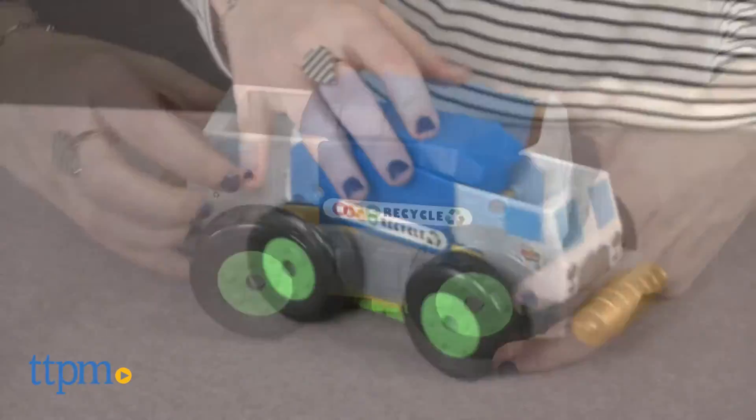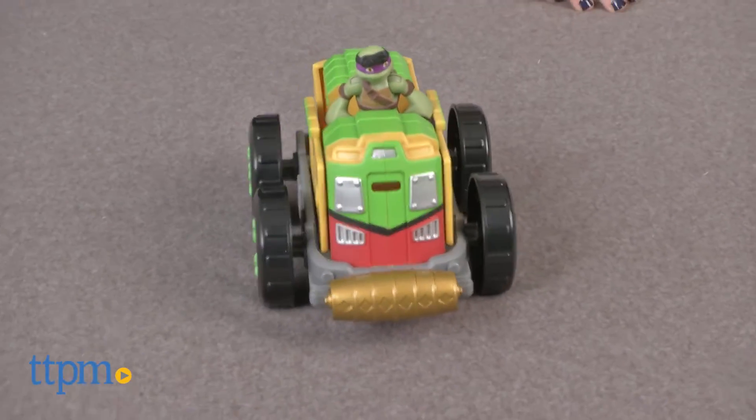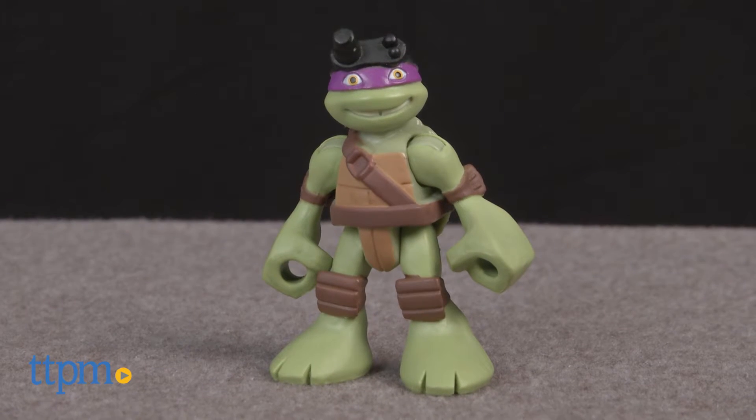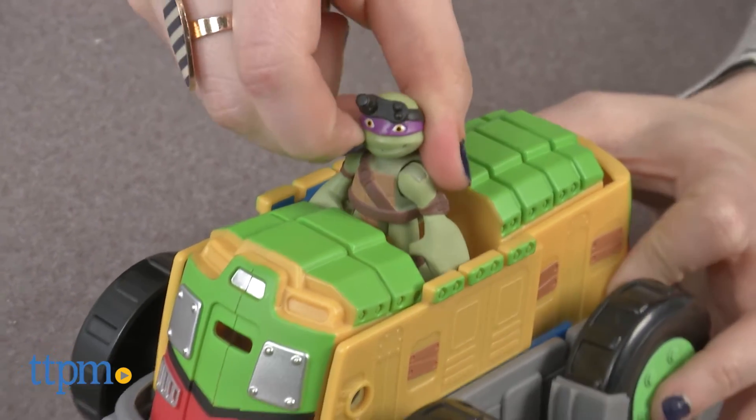This mutating vehicle is sure to fuel lots of turtle adventures and who knows, maybe kids will even be able to stop Shredder with the help of the exclusive Donatello figure that's also included. Place Don in the driver's seat and you're off to take on some bad guys.